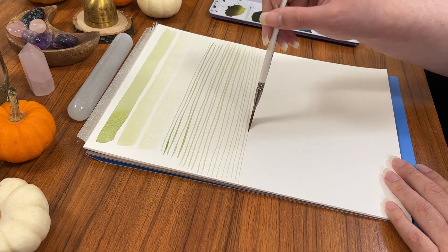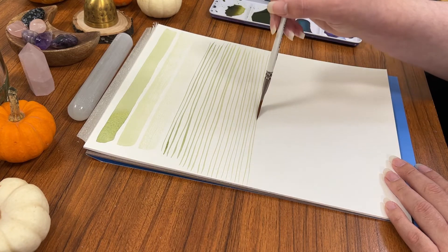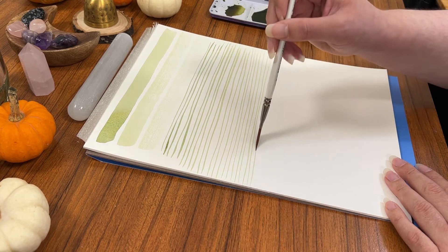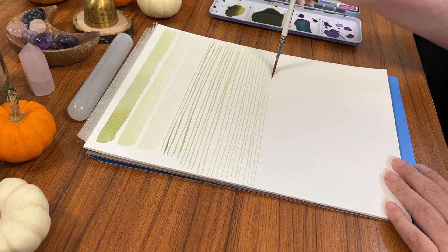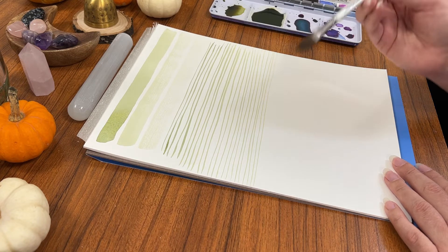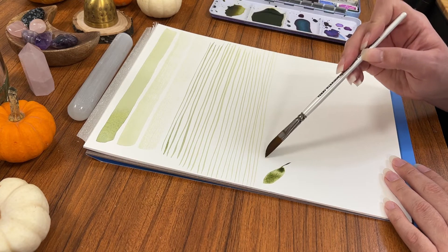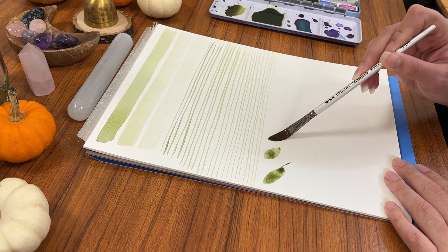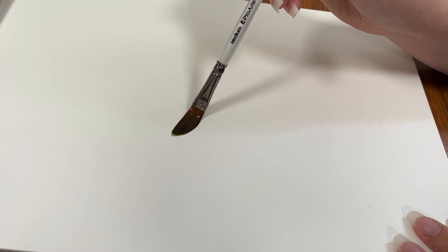Prior to researching this brush, I didn't actually know who Terry Harrison was — and I am sorry for that, because he was an amazing watercolor artist. This was a partnership with him to create a line of paintbrushes that he really liked using. On his website, he describes the dagger brush as being great for long grass, flowers, foliage, and even watercolor water ripples when painting an ocean.